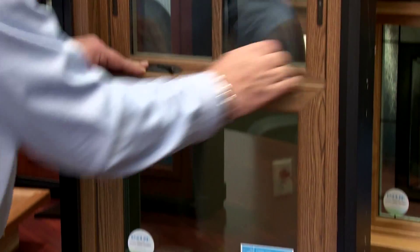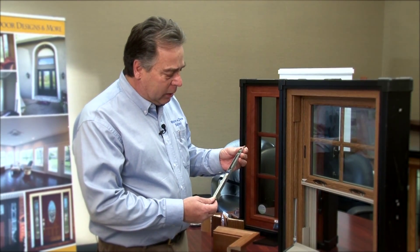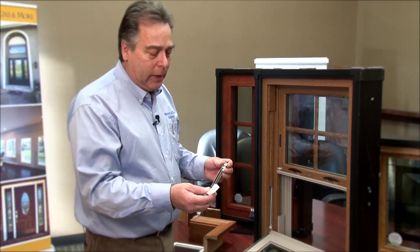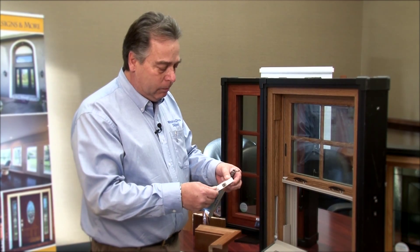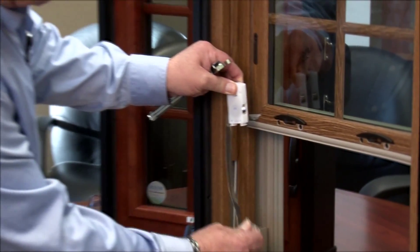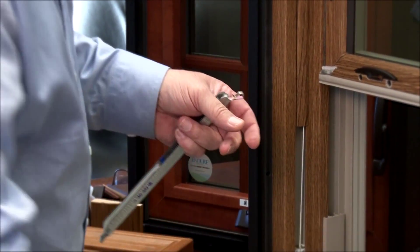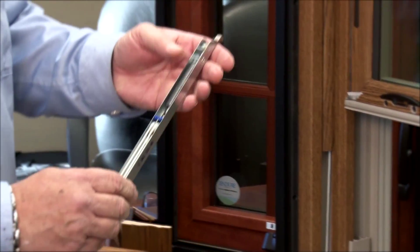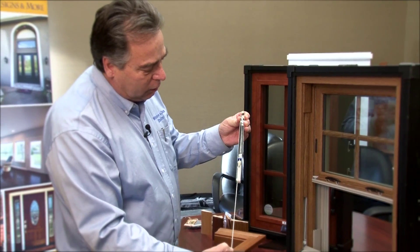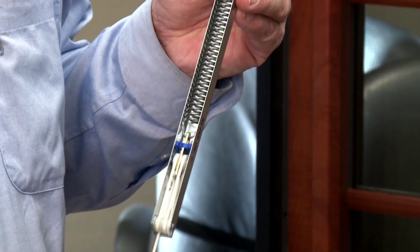Let's touch base on the balance system. Typical window companies use what is called a constant force balance system — it has a metal line that goes up and down and glides into the track. I'm not thrilled about those; they don't operate smoothly. What we have is called the block and tackle system. You can see the spring and the cord, and it operates very smoothly. This is our standard balance system on these windows.